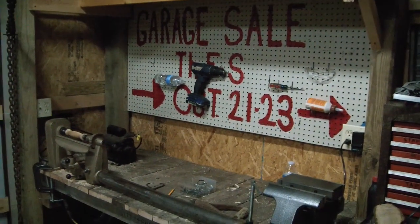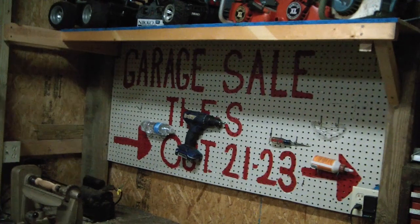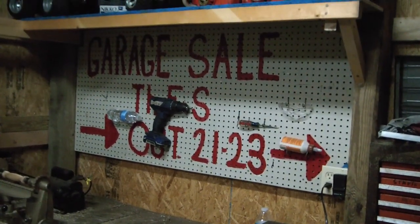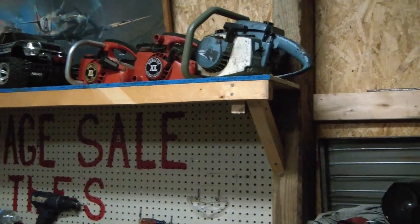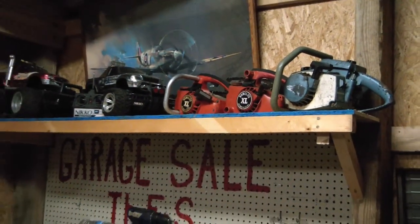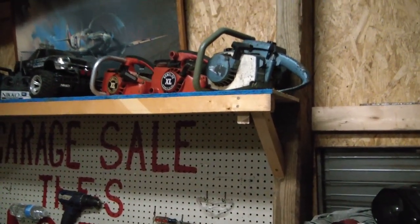Here's a little shop update for my son's shop. As you can see, we got the pegboard put up. He wanted the side that said 'garage sale' on there. We should probably mark it — in the bottom corner it says 2021, just as a reminder. We also built this nice shelf — it's 17 inches deep, just a piece of OSB I had left over from another project. We used scrap pieces of 2x4 and whatnot we had lying around, and it's a fine shelf.